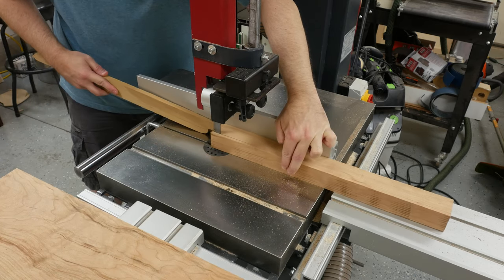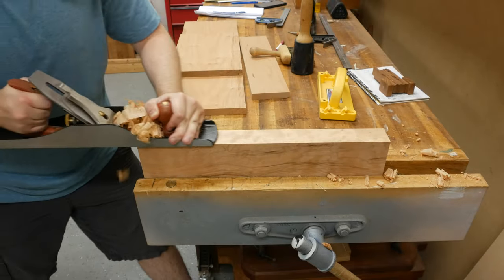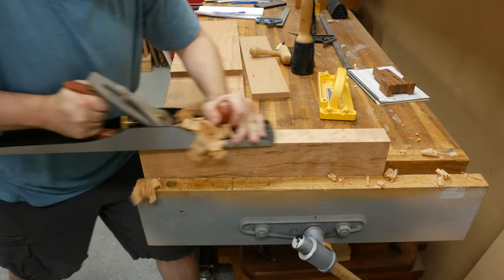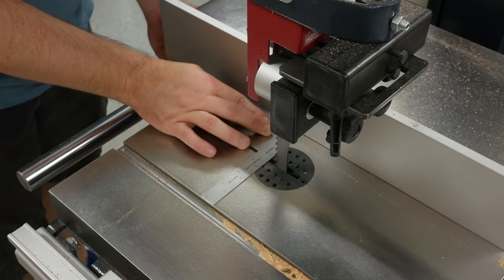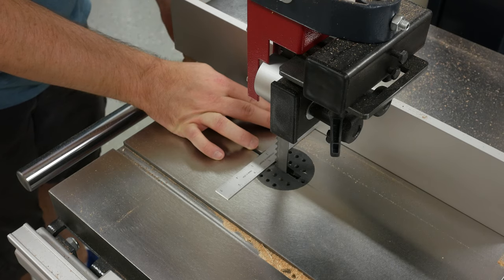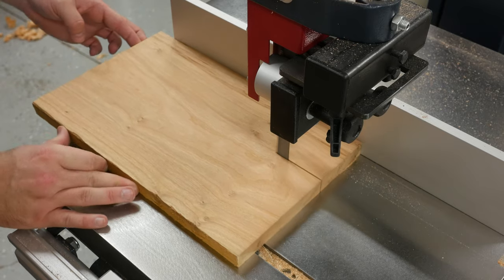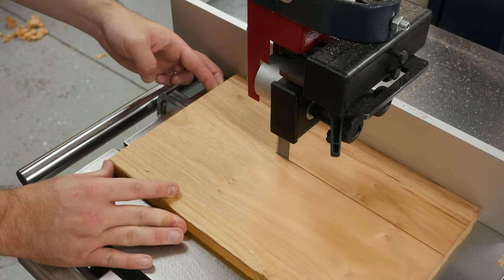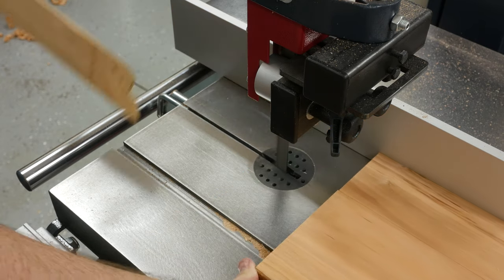Next, I clean up the sawn faces using my jointer plane. In doing this, I need to make sure that the legs are the same width and thickness, so I try taking the same number of passes on each face. At the end, I find the smallest leg and get the other three legs down to that same size. I then reset the fence and start cutting the aprons to rough width. For this entire project, any part I cut on the bandsaw follows the same procedure: cut it oversized, clean them up, and get them all to a consistent width.